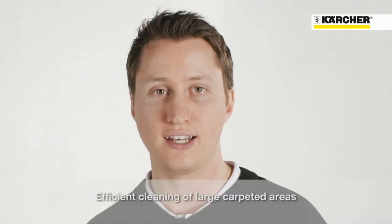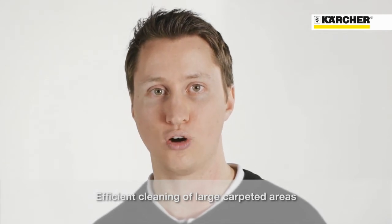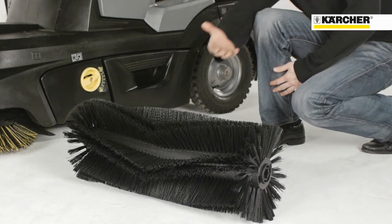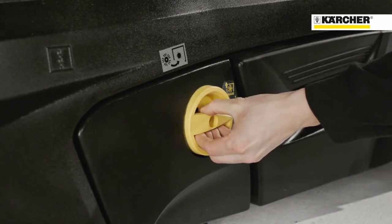For cleaning white carpeted areas or even artificial turf without granules, specific optional kits are available. For example, the carpet kit includes an anti-static roller brush, an adjustable fixation of the roller brush, and the required fluff filter.